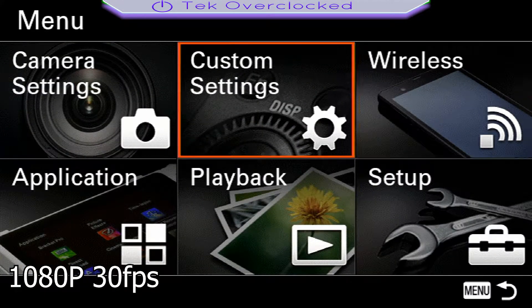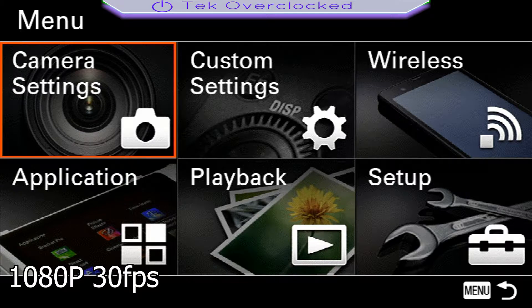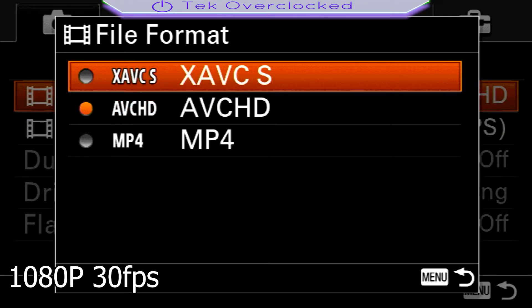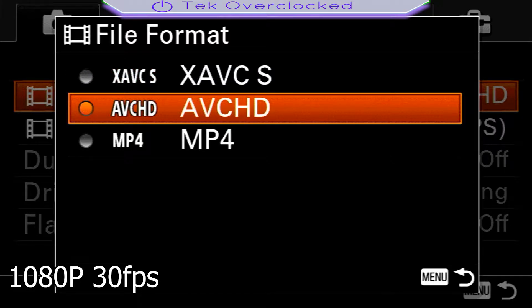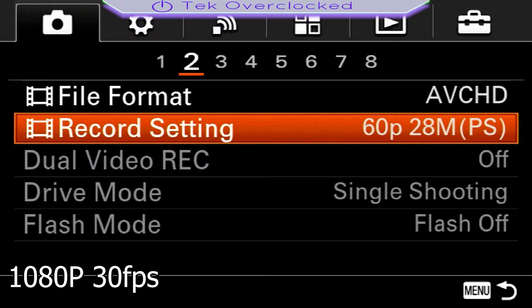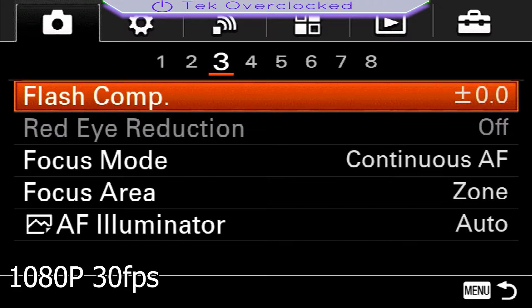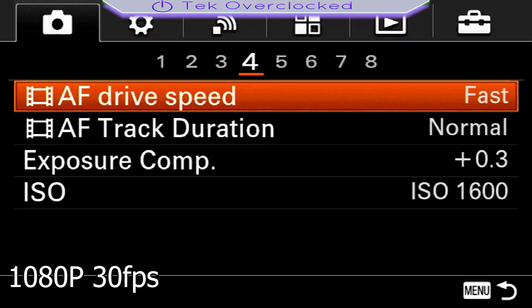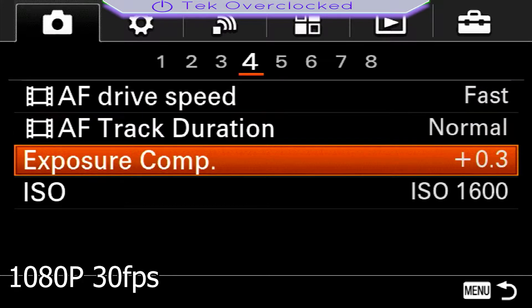Another quick setting I do for the Sony A5100 is to go into camera settings and then file format. A lot of people recommend a certain format here, but you might have an SD card that doesn't work with it, so I just use a different one — it's still good enough quality. Under recorded settings, I change it to 60p, which is 1080p at 60 frames. For live streaming this doesn't really matter; just leave it on 60p. If you have a capture card that records 60fps, then you'll have that option. I also change the focus mode to continuous AF, with fast tracking and normal track duration.